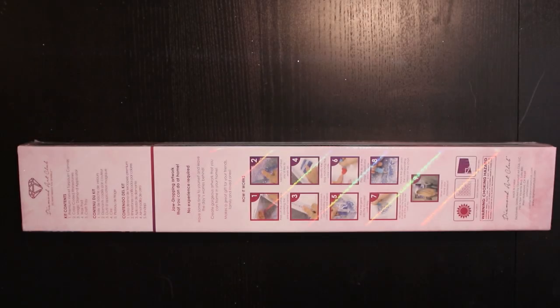Hello everybody! Welcome to my channel. I'm Linda and we are going to do yet another unboxing of a Diamond and Art Club kit.